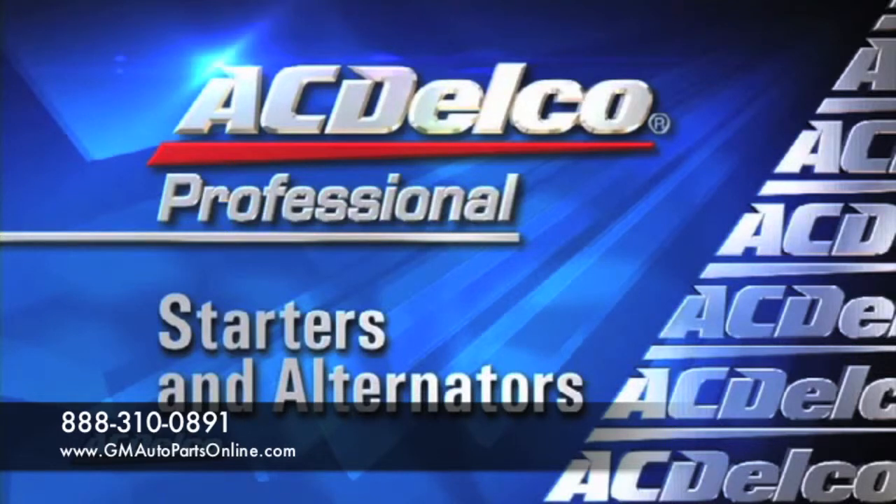Welcome to ACDelco, premier providers of aftermarket remanufactured starters and alternators.